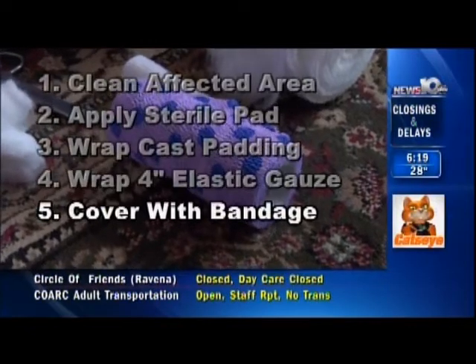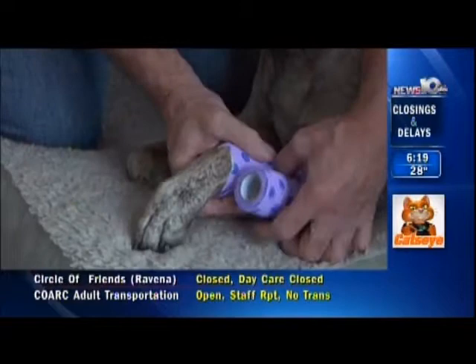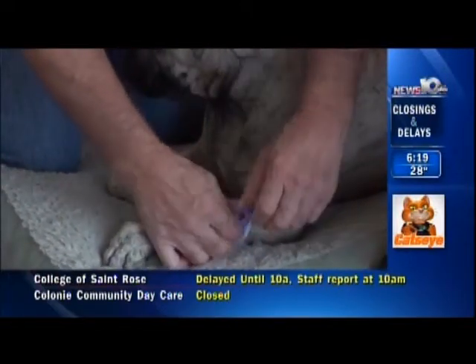And this is an elastic bandage material, which we talked about in the first aid kit. And that's going to hold everything in place. Just that simple.